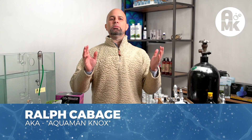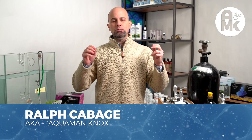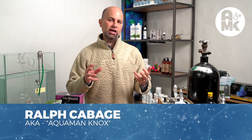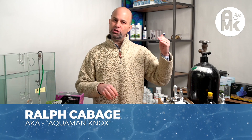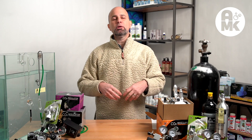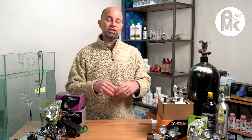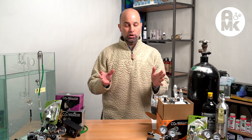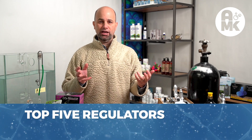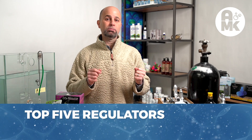Hello, I'm Ralph Cabbage, Aquaman Knox. A few months ago we started a series on CO2 regulators — how to pick them. There are all different versions of the series covering how you should choose them, how we tested them, and the battery of things we put these regulators through. We purchased over 20 regulators from all over the world, some not even available in every part of the world. And now we're finally to the point of the top five regulators for CO2 planted aquariums.